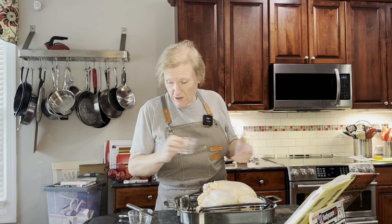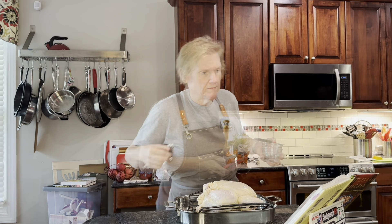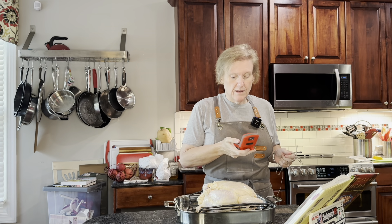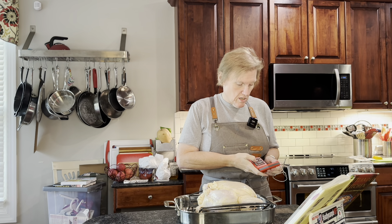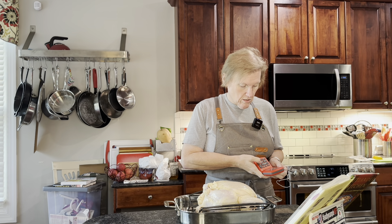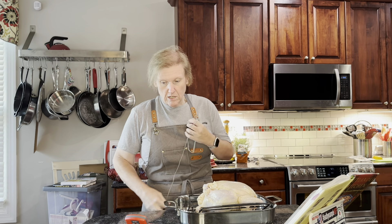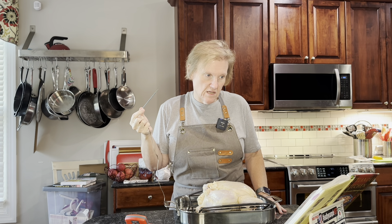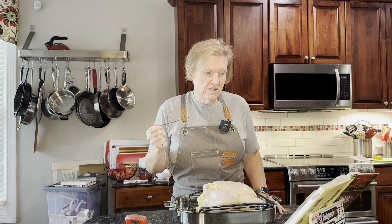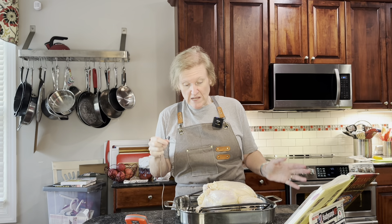I'm going to wash my hands because I do have to open my thermometer. This recipe does call for using a probe thermometer and I'm going to set the upper alarm to 175 degrees. There we go - and now I'm going to put this in. We are going to roast this until the internal temperature reaches 175 degrees, and I'm going to put the probe in the thigh because we like our thigh meat up to 175, but the breast maybe up to 165.